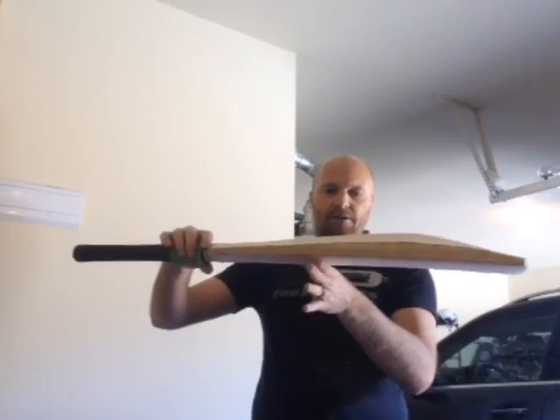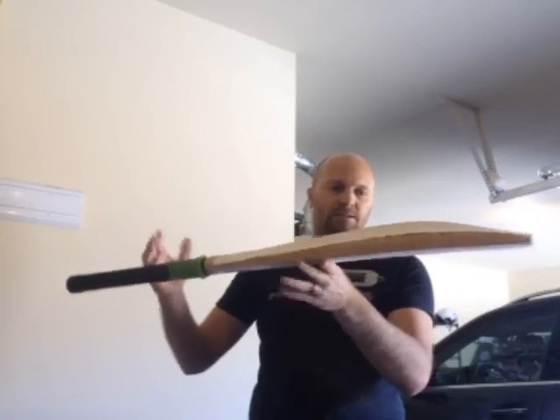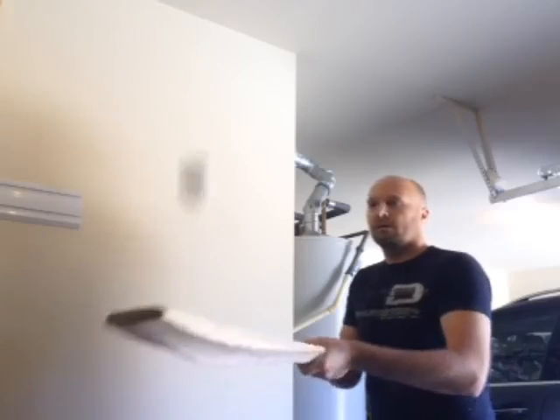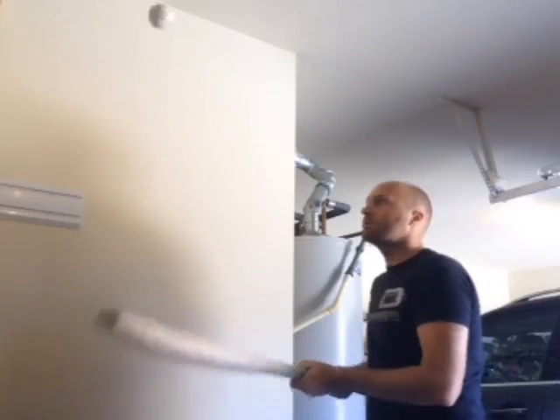The balance should be right around there — and correct, the balance is still exactly where it was. The sweet spot is still where it was. I've taken off three ounces and the bat still pings very, very nicely, as you can see. It didn't affect the performance of the bat at all.